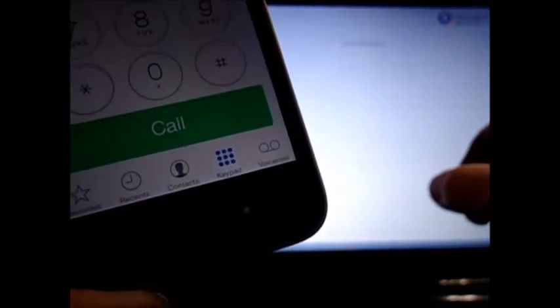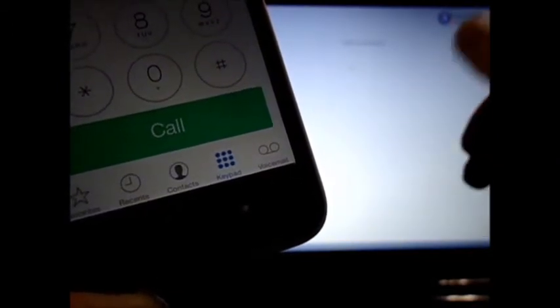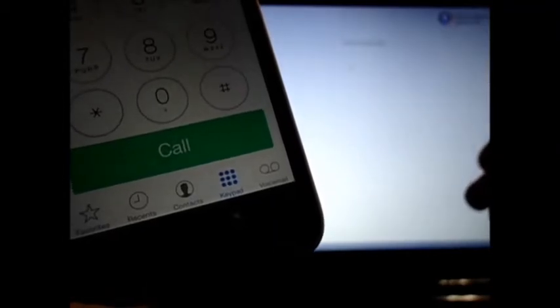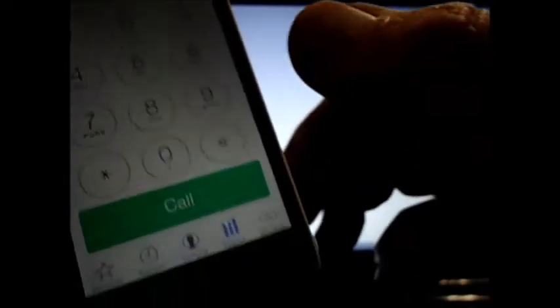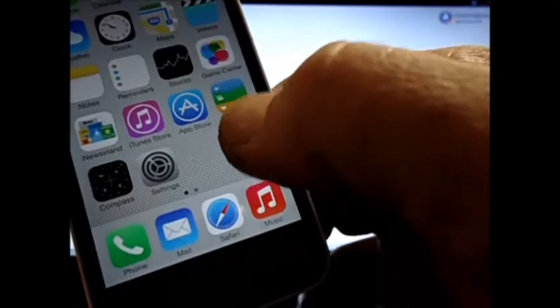Many of you say it doesn't work. Unfortunately, you're not doing the directions in the proper order. Read it. I know my direction sheet is not the best, but it does work. Now I'm going to check the 3G.